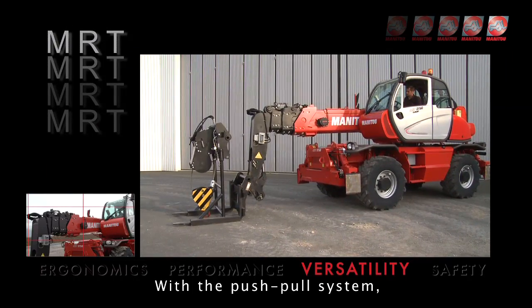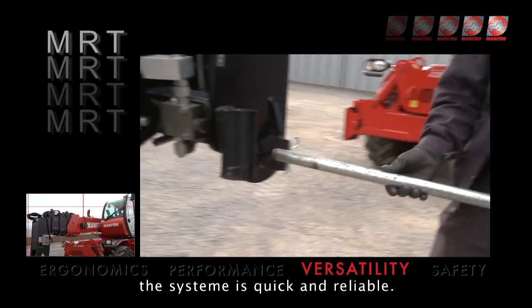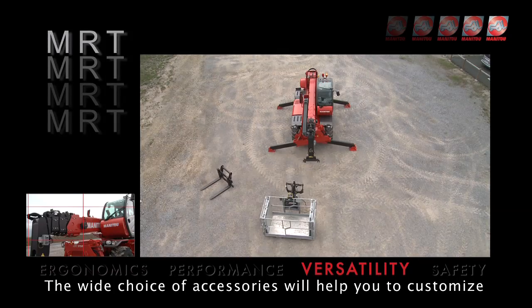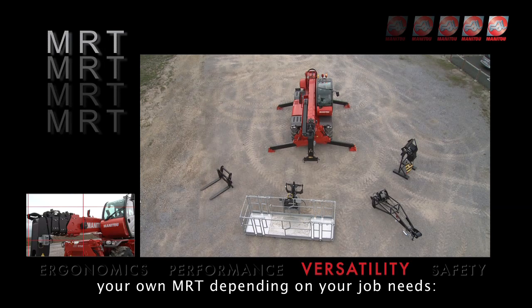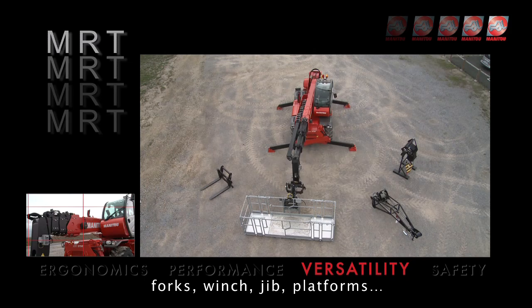With the push-pull system, you don't need tools for hydraulic attachment coupling. The system is quick and reliable. The wide choice of accessories will help you customise your own MRT depending on your job needs: forks, winch, jib, platforms.